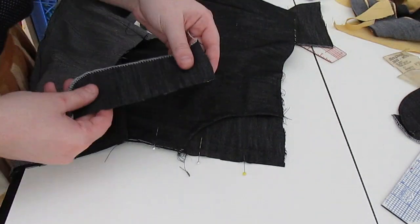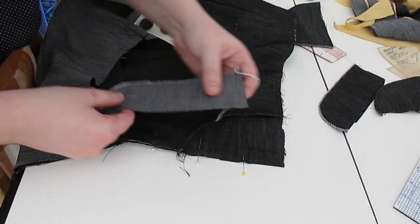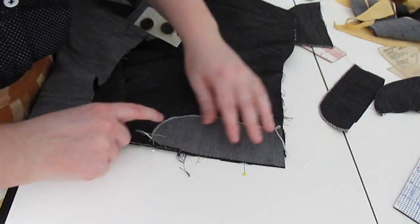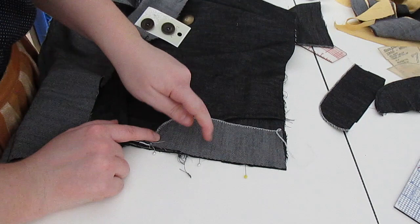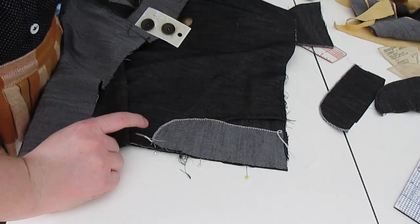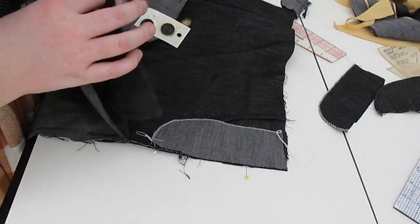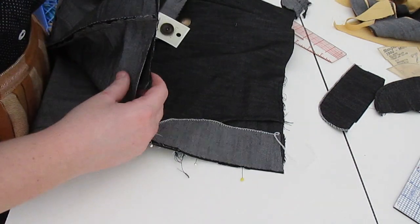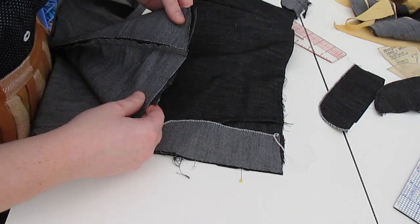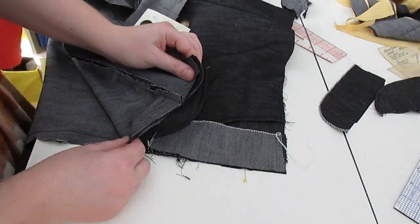We are going to sew this on this way, because this is where the buttonholes go — this is going to be the buttonhole reinforcement. And then we will sew the button plackets onto the back. Yes, awesome — let's go sew this.